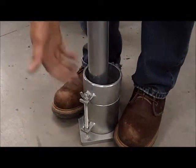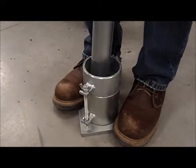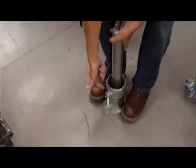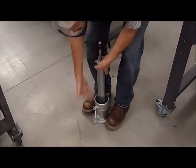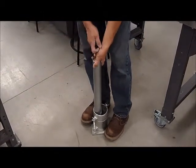When you hear that 'thuck' type of sound with no vibration, it means that all the energy coming from the hammer is going into the soil and staying in the soil. It's not being passed through or bypassing the test material.